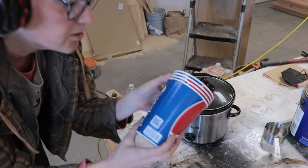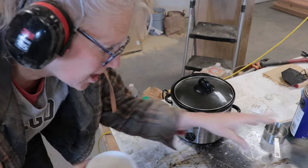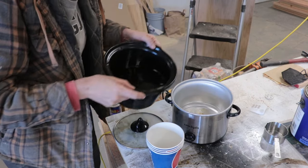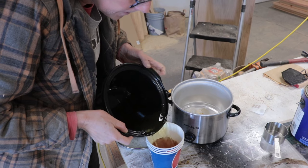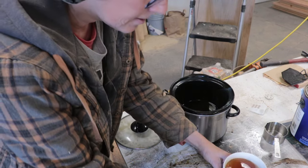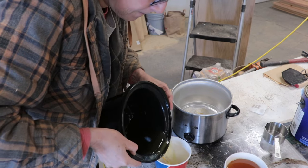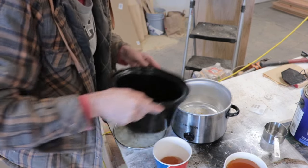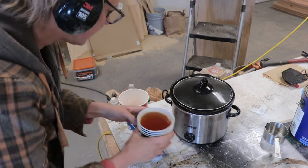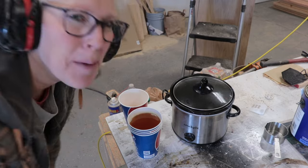I'm going to use this big Pepsi cup — got a whole bunch of these from a garage sale. Now I'll let it set up and then I'll put it on some cutting boards.